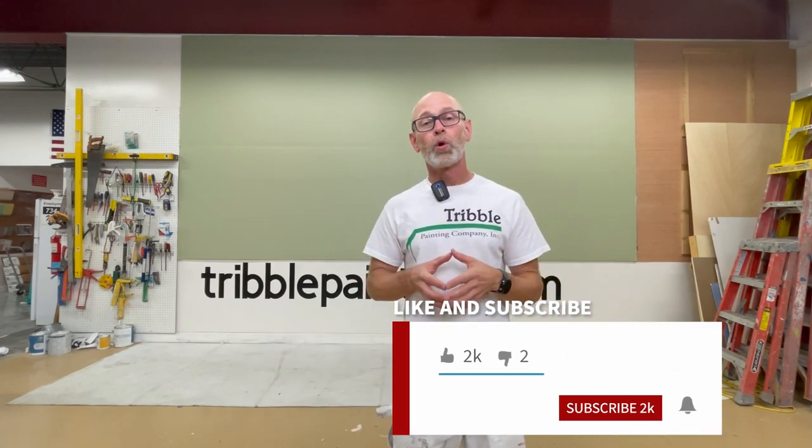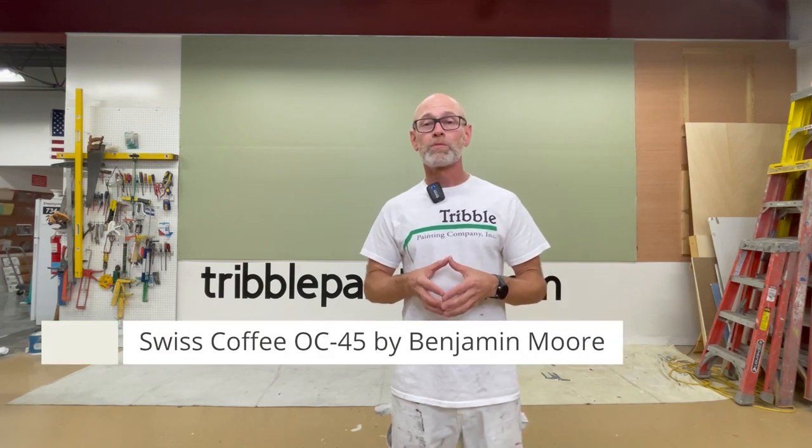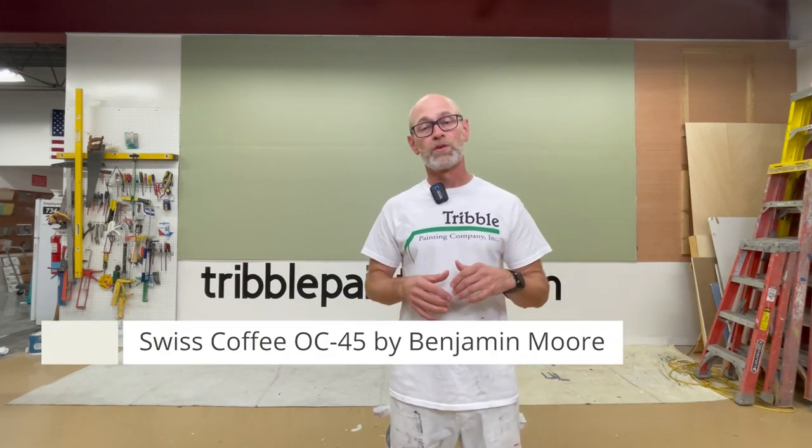Today on the wall we're going to be looking at OC45 Swiss Coffee from Benjamin Moore. This comes from their off-white collection. There are a hundred and fifty different off-whites in the OC collection — that's a lot of off-whites.